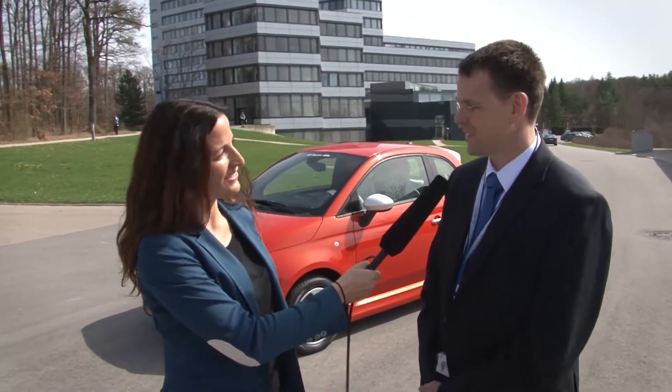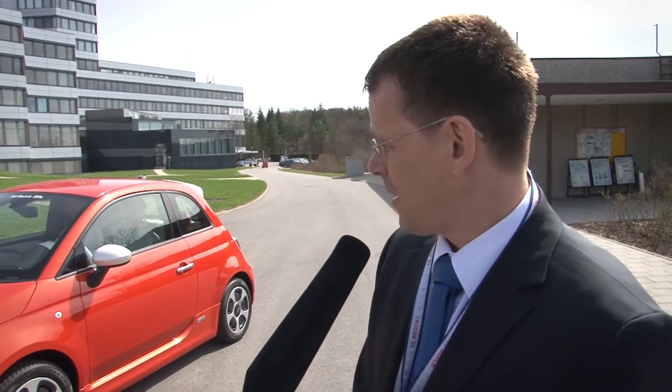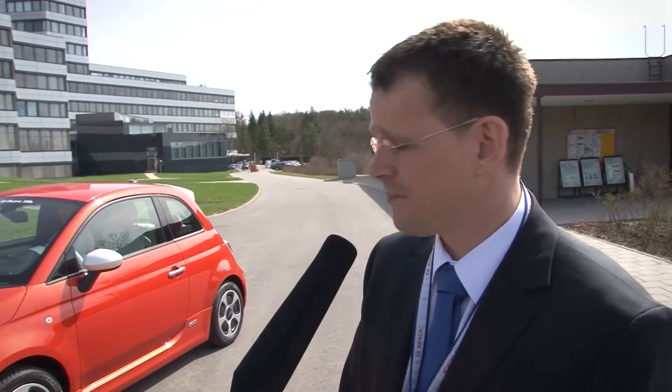Hey, a really good-looking car. René, what is special about it? Hey Katharina, this is a pure electrical car, the Fiat 500E. This means we run this car without emission. We have a high-voltage battery from the Robert Bosch system and we also have the complete transmission system and the eDrive system from Bosch.